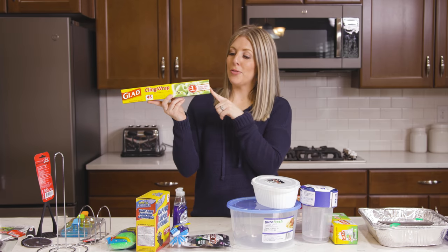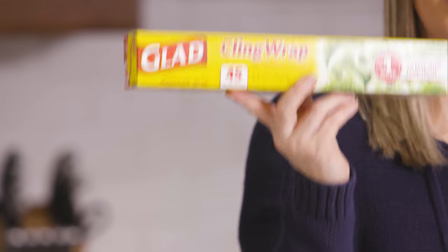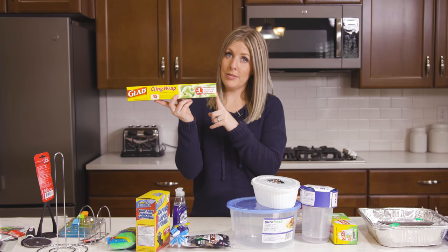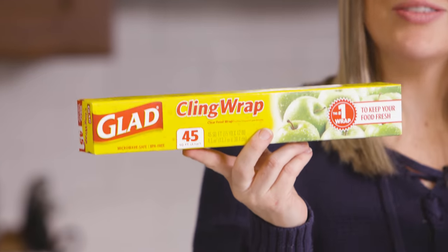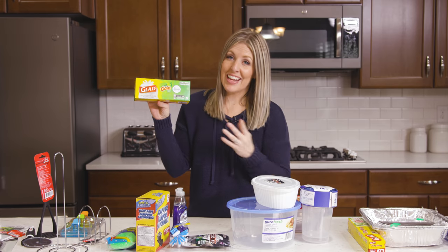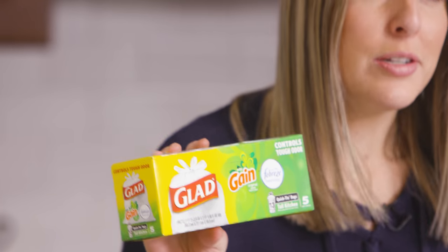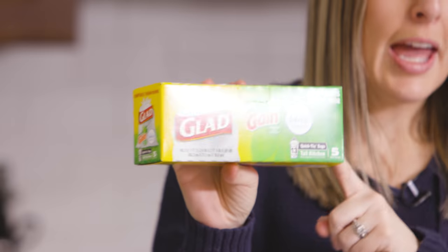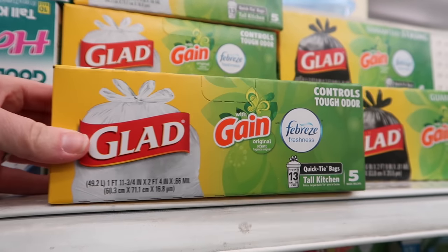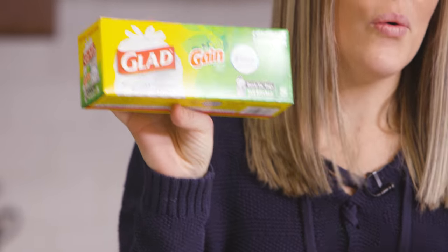Number five is Saran Wrap — this is the Glad Clean Wrap. I think this is the best deal out of everything because you get 45 square feet for only a dollar. Usually something like this is a lot more expensive at your normal grocery store — 45 feet for a dollar is a steal. Number six is Glad Gain garbage bags. They only come with 13, but I love taking these camping or when we go out of town and you just need to grab a bag — and it's only a dollar for the whole box.